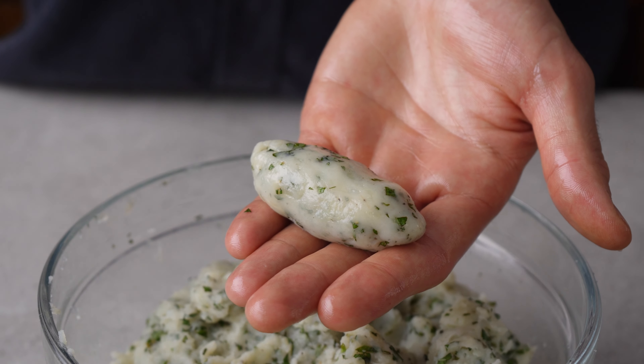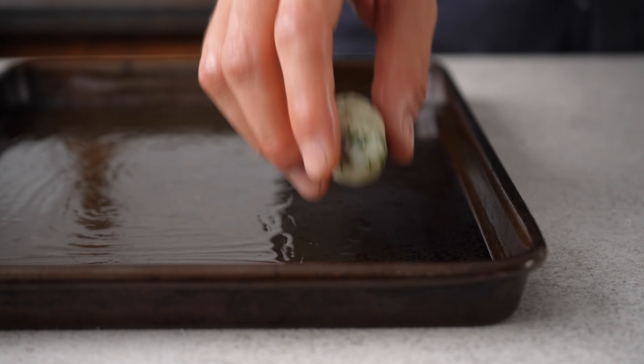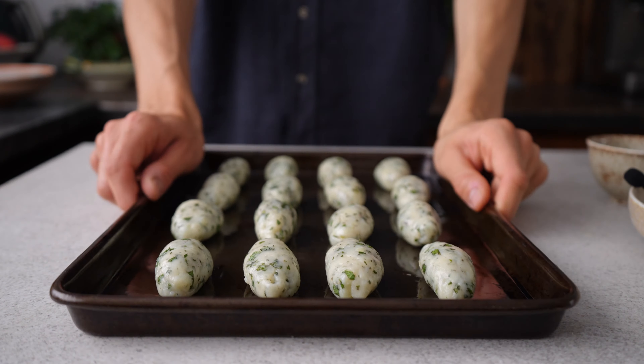Coat your hands with a little oil and shape the mashed potatoes into croquettes. Then let them firm up in the fridge for around one hour.